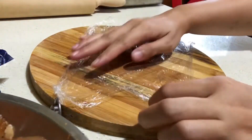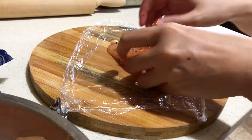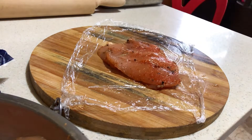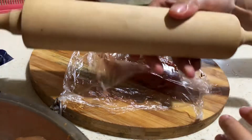Put the cling wrap first, then the chicken breast. Cover it with another cling wrap. Then I pound the chicken breast.